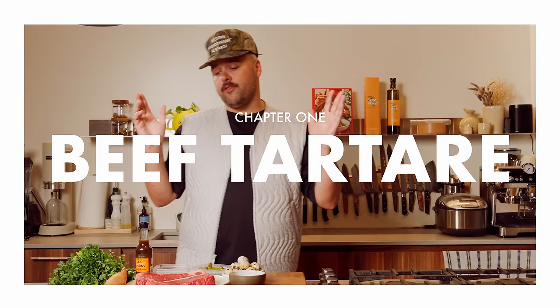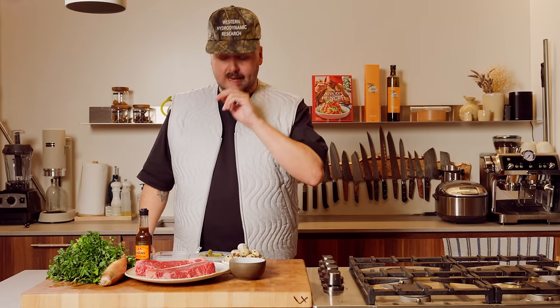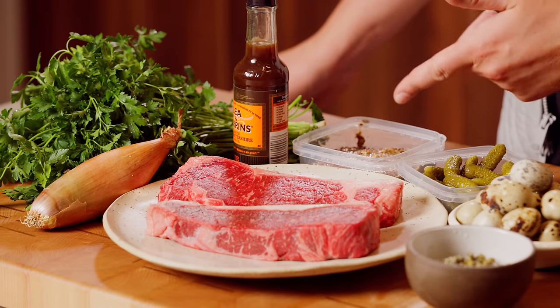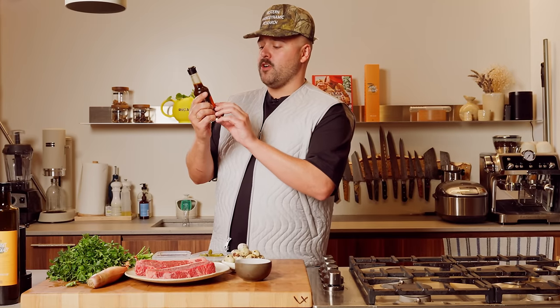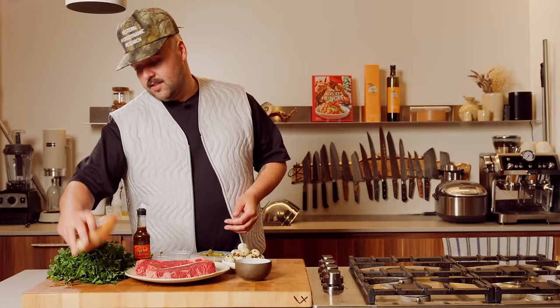First thing first, the OG tartare. We're using some beautiful New York strip — I got two of them because I have two hungry boys behind the cameras — and we're gonna do the classic one because it's my favorite and you need to know it. Very basic ingredients: capers, eggs — I have some quail eggs because we're going fancy — cornichon, Dijon mustard, the grainy ones. Some Worcestershire sauce, shallots, parsley. Pretty much it.